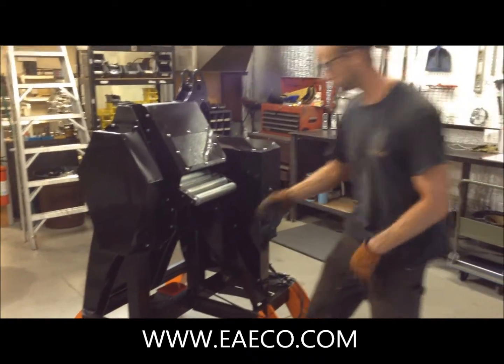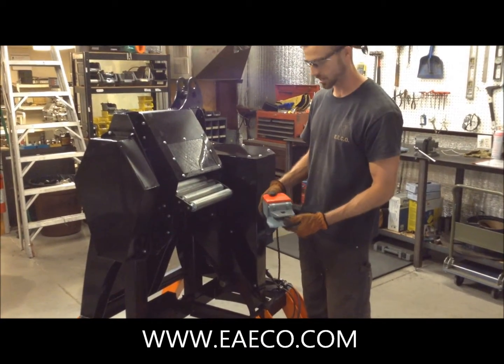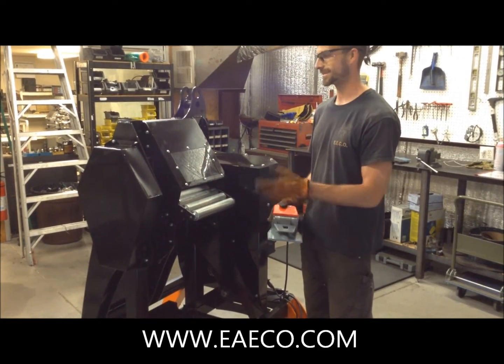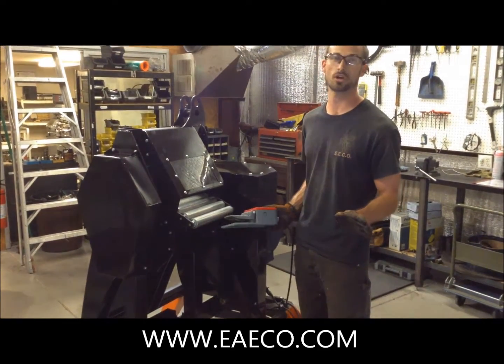When you approach the machine, we have a foot pedal switch that activates the motor to turn the machine on. You have to depress and hold down the foot pedal switch to keep the machine running. In an emergency, all you have to do is let go of the switch and the machine will turn off.